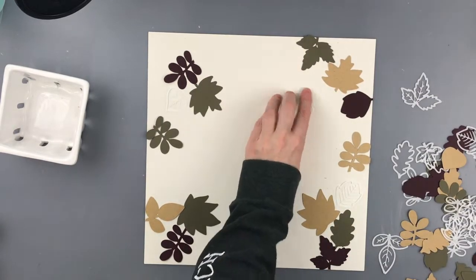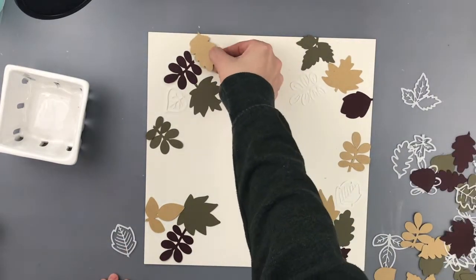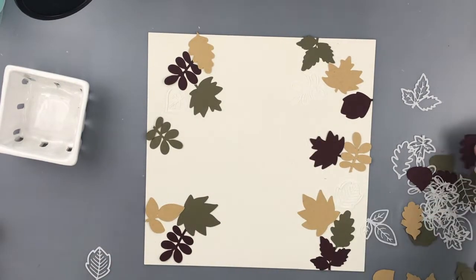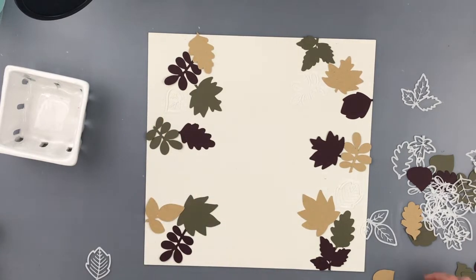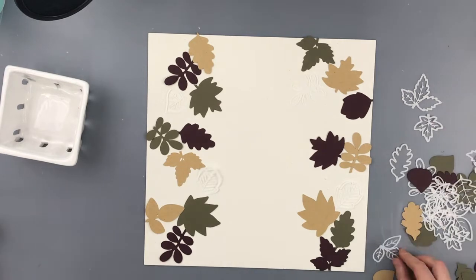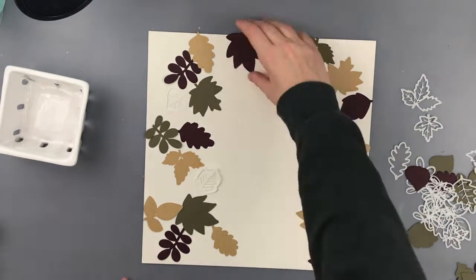This red color is a gorgeous deep wine color and I believe it's called Claret. It is a hundred-pound cardstock and it was the perfect color I was going for. I didn't want to go for the oranges and yellows of autumn - this is more of my autumn color palette.